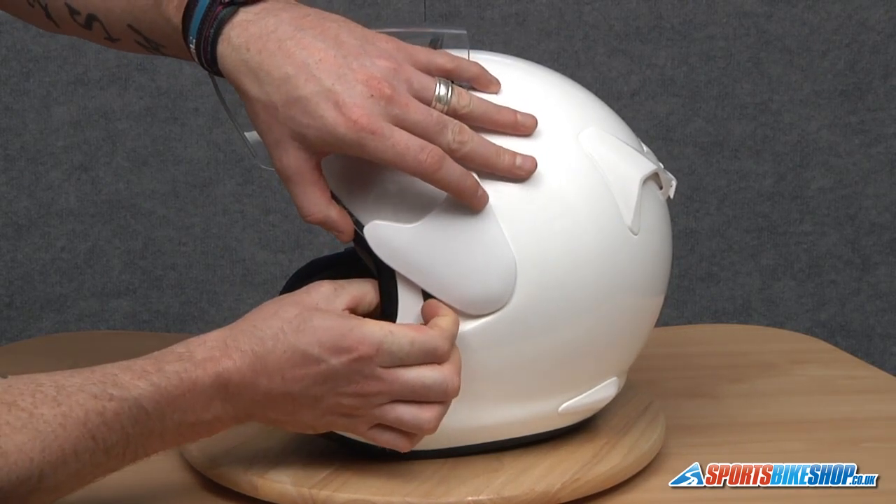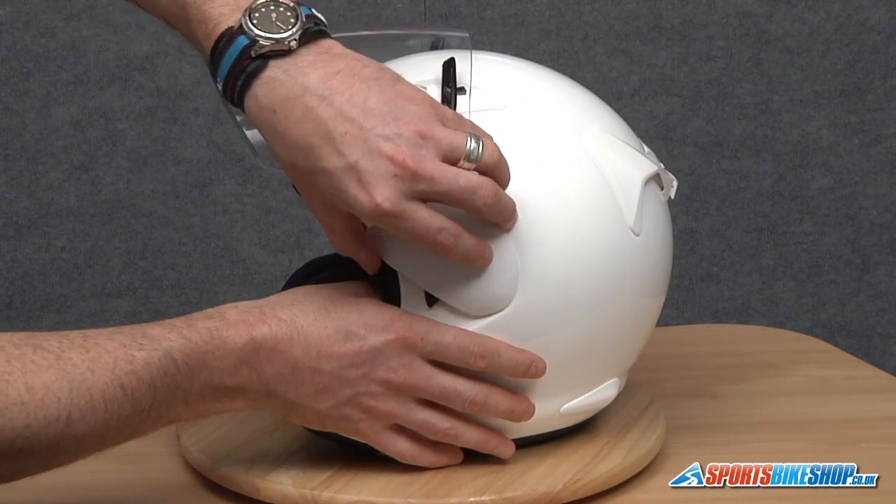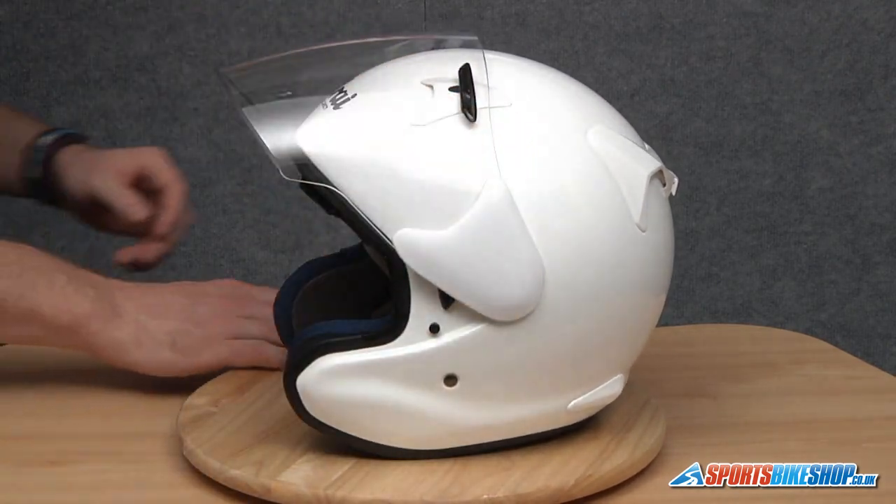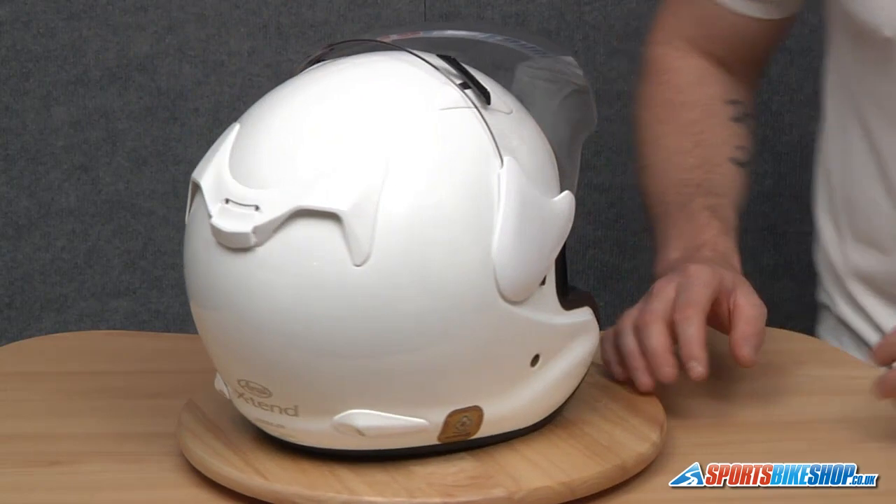We're going to slide that forward — hopefully you heard that click — take hold of the helmet and the visor, give it a good pull and off it comes. Exactly the same on this side.